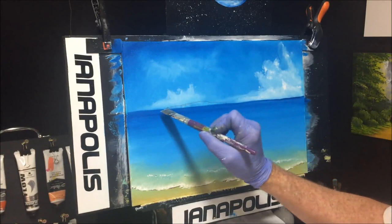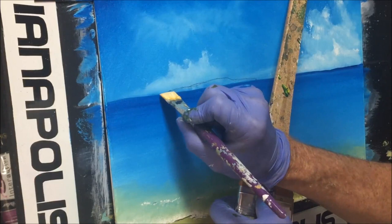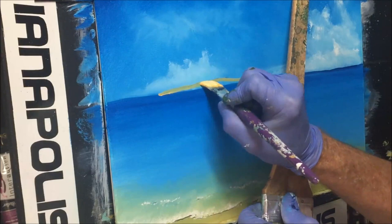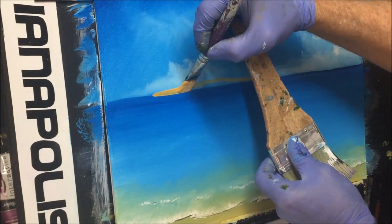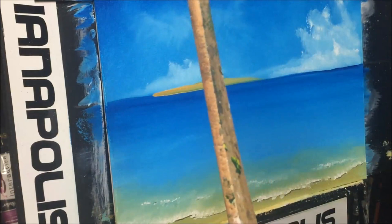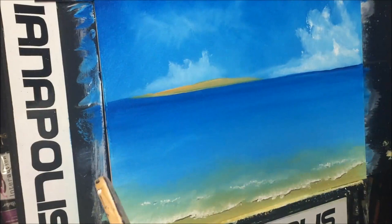I'm going to use yellow oxide with some white. The island is virtually going to be this color with some green growing over it, so we'll get this roughly mapped in covering our pencil line. It doesn't have to be too dark as it's in the distance. I might just sharpen up that edge to make it look a bit more artistic. Now I want to darken that up a little bit at the top.